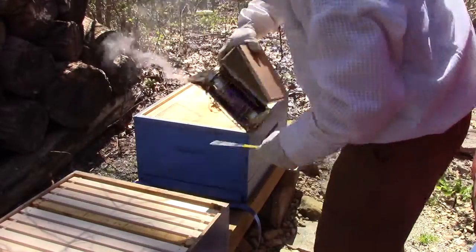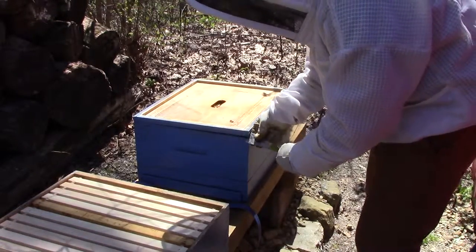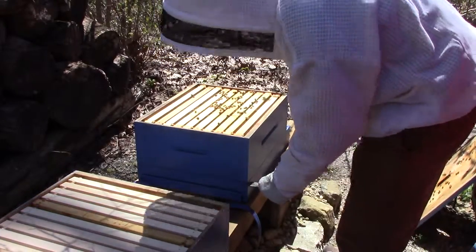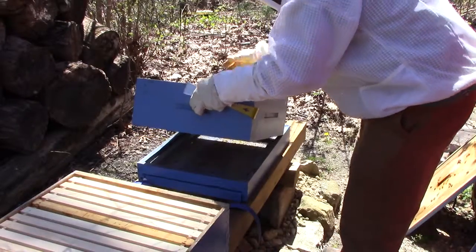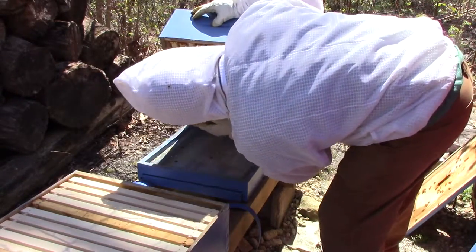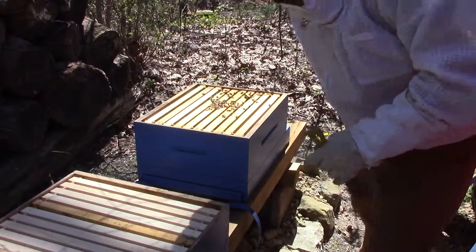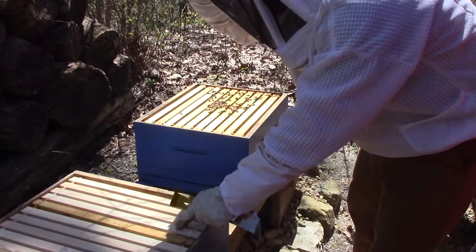Looks like they've eaten all the syrup. It's a quick way, if you don't want to disturb the hive, you just tilt it up like that. And you can kind of see in through the bottom and see how much they've built. They haven't built a lot more comb, so I don't know that I need to put on a second box yet.